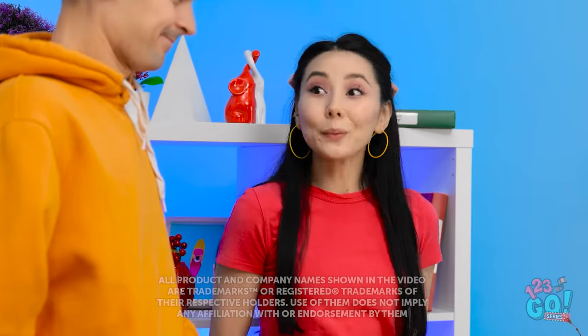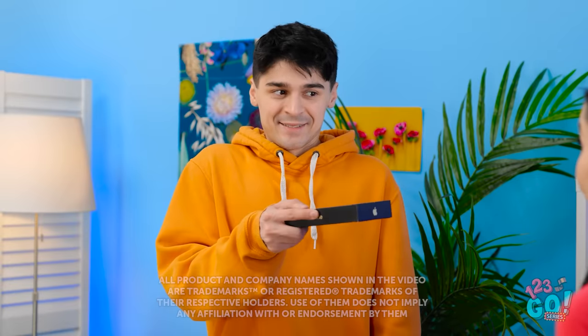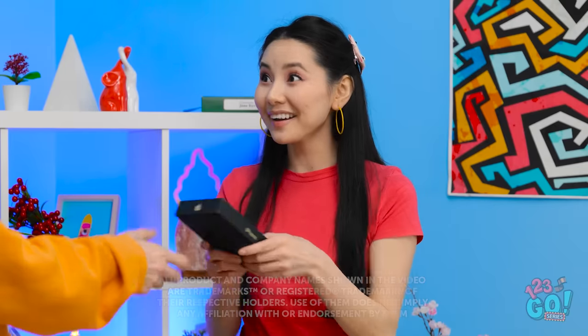Oh, hi Brian! I have something for you. For me? You're so sweet!